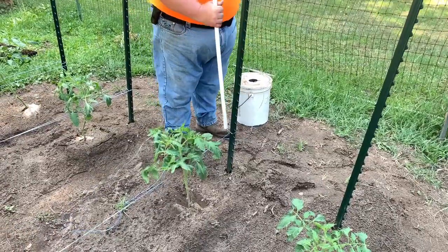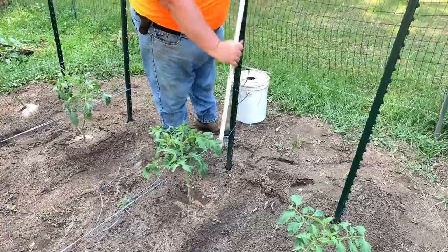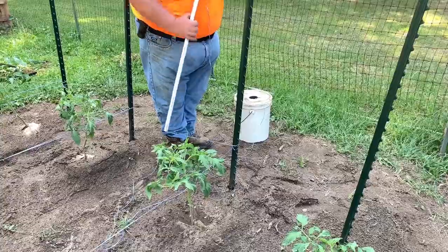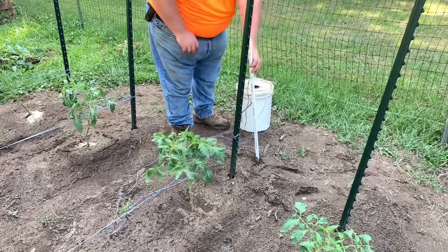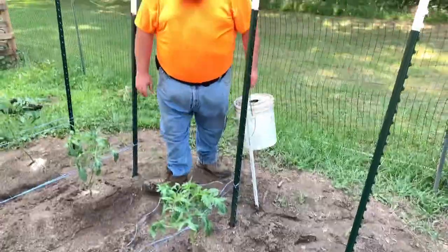You're going to do a couple of wraps on this post so that way that string stays nice and tight. And what I'll do is stick that end right there, and then I'll run my string down to the other end.